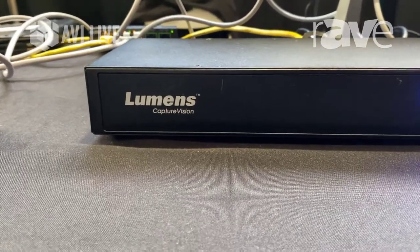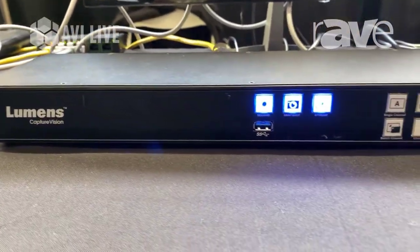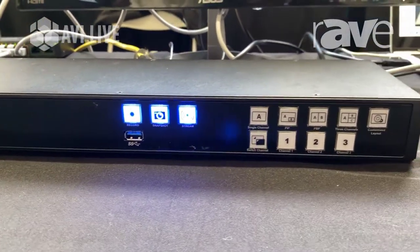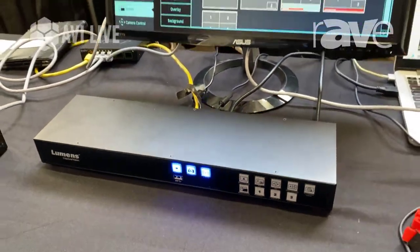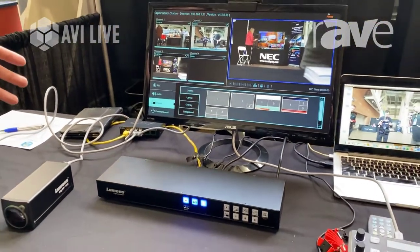This here is our LC200 Capture Vision. It's a media processor that will receive up to four sources. It's got a built-in hard drive so it'll record up to four sources — meeting capture, sermon capture for house of worship. It'll also stream up to three streams at one time.